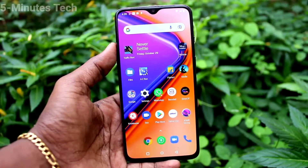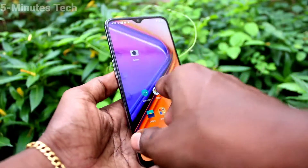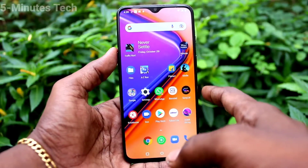Hi friends, this is FireMixTalk YouTube channel. Here is the OnePlus 7 smartphone. In this video, we will learn how you can enable double tap to wake up the screen for the OnePlus 7.